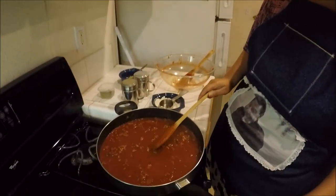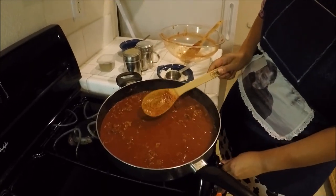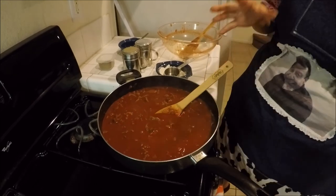Now you're just going to let it simmer for a little bit and get all those flavors incorporated and that yumminess going. When we come back I'll taste it for you and do the honors.